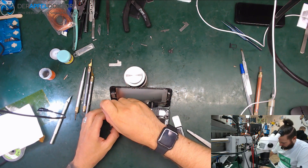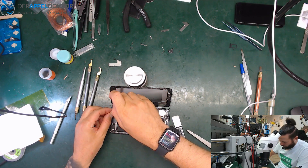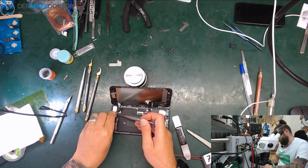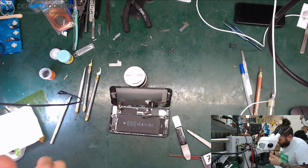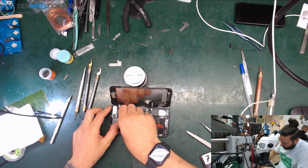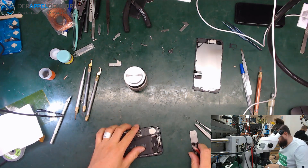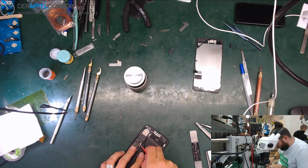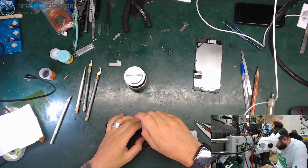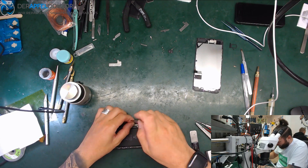It could be a short on NAND 3WE, or it could be short on VDD boost. My feeling says VDD boost. Okay, so let's get out the screen and get out all the cables.